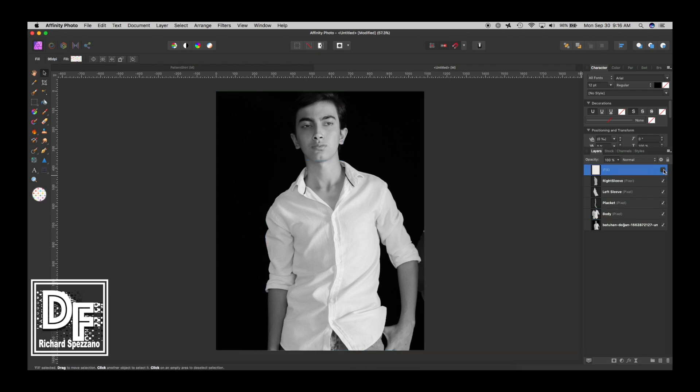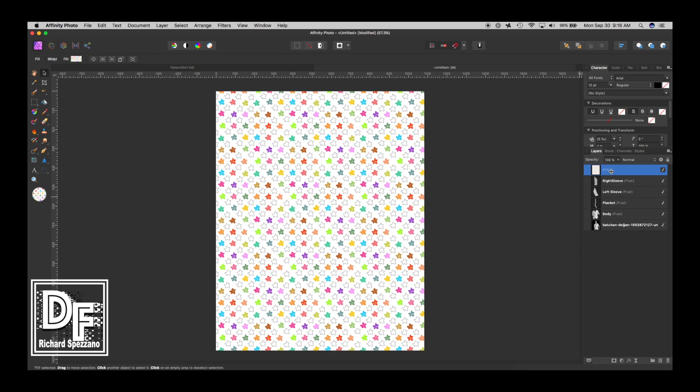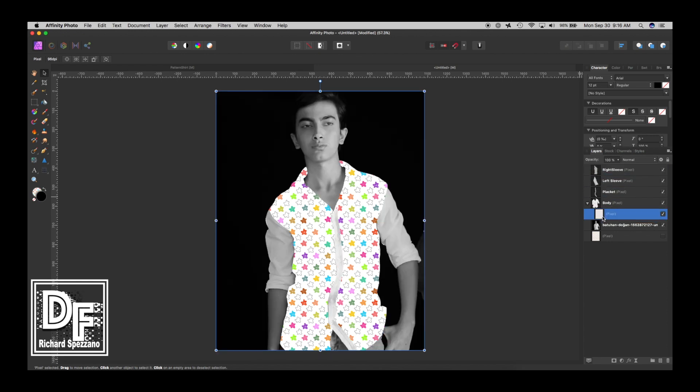Now that we have that, we're going to grab the fill layer and rasterize it so we can move it around. Then Ctrl or Command J to duplicate it — we want to keep the original, so hide it at the bottom. Now we want to move this duplicated pattern as a clipping mask. We move it down and over to the body layer — it's attached to the body, so that works out well.